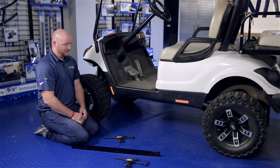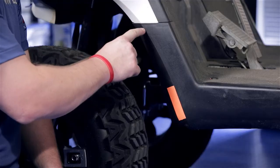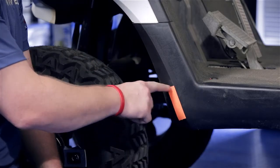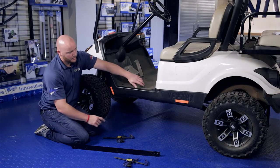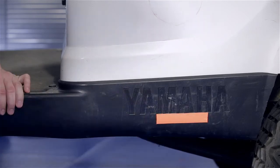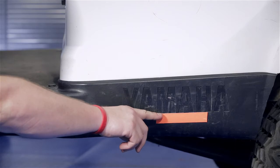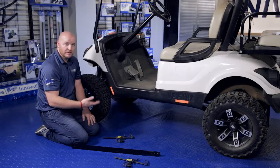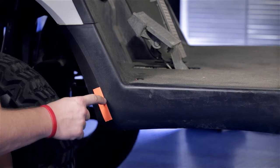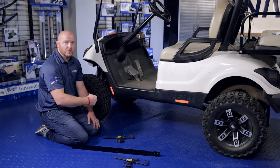Now we can mount our rocker bracket. You'll notice the ridge up at the front of the side skirt — we've marked the inside with tape for the video. You'll also see we've marked tape at the bottom side of the Yamaha lettering. The bottom of our rocker plate will sit on the top of the tape, which is the bottom of the lettering, and the front edge will sit along this ridge at the front of the side skirt. Once you have it in place, secure it with some clamps.